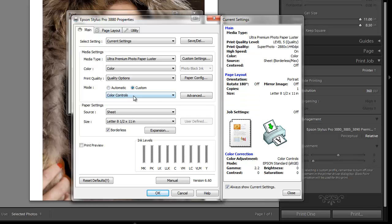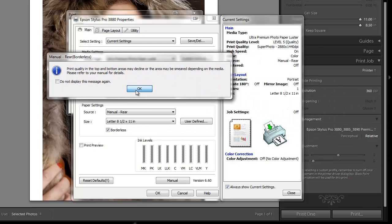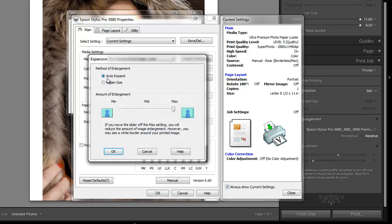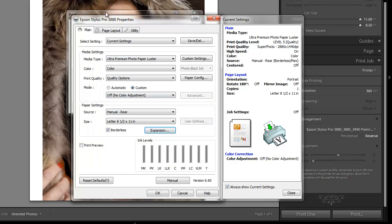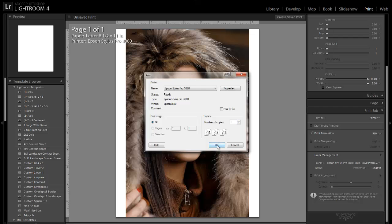So I choose Custom, then say no color adjustment. For our source, we can do sheet or one of the manual feeds — front for really thick papers and rear for thin papers. I generally do manual rear. For paper size, you can come here to Letter and choose borderless. It may pop up a message about edges being smeared — I've never had that happen but it's possible. Say Auto Expand Maximum. For page layout, to make sure it fits within the page, do Reduce and Enlarge. You'll see it scales up to 103% to ensure it fills the whole page. Click OK and we're ready to print.